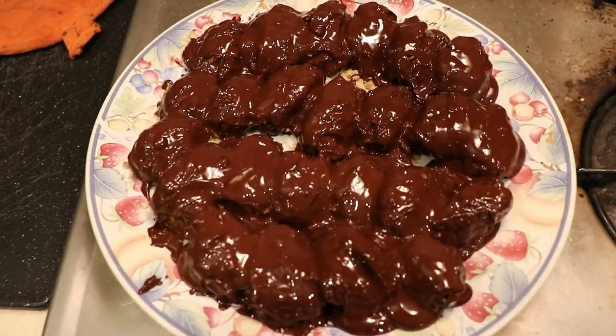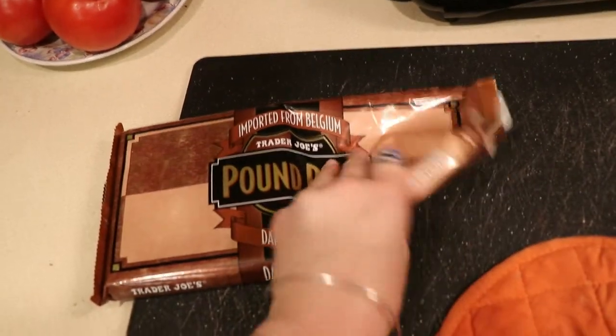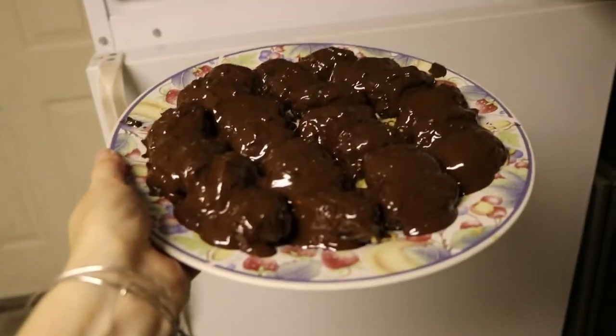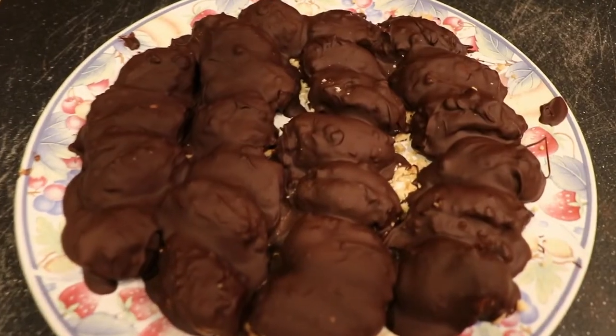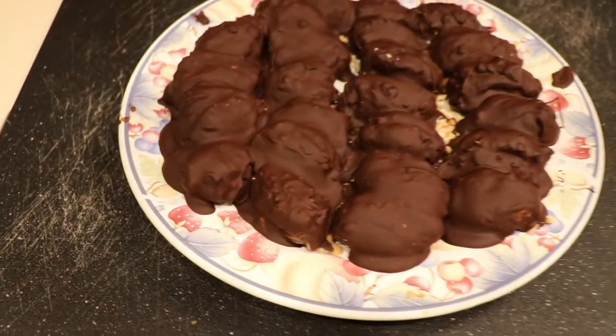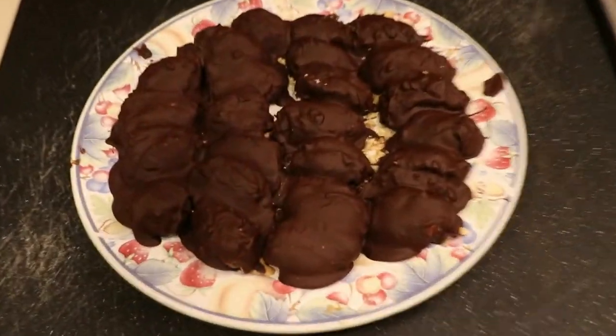All in all we used about half of that chocolate bar for all 22 dates. Now I'm going to stick them in the freezer for about 30 minutes to an hour — I usually do an hour just to be safe. If you're not going to eat them right away, store them in the fridge and they'll last for a very long time.